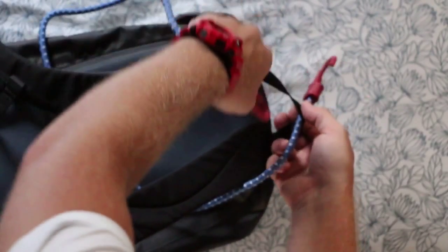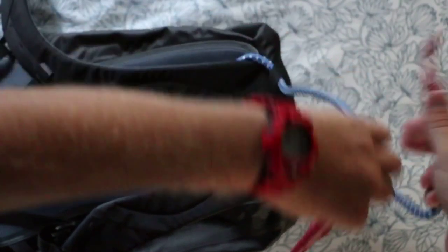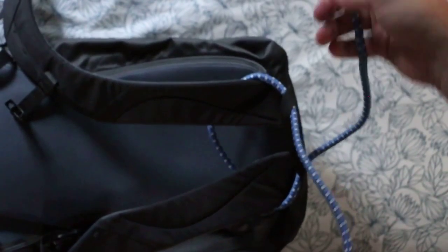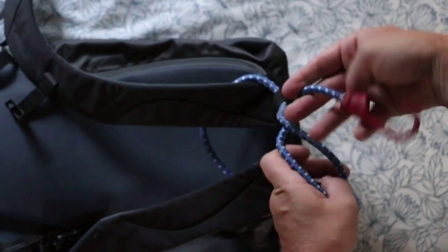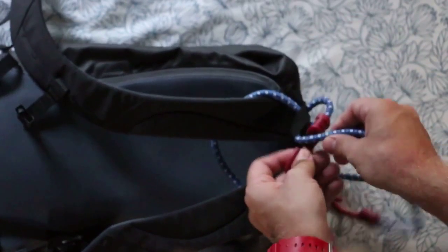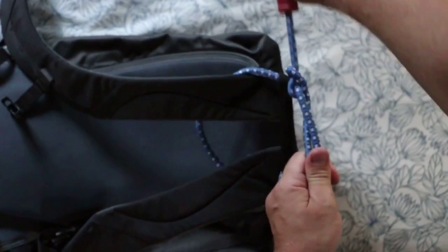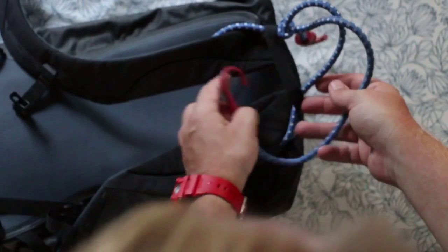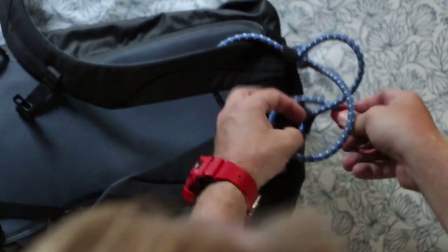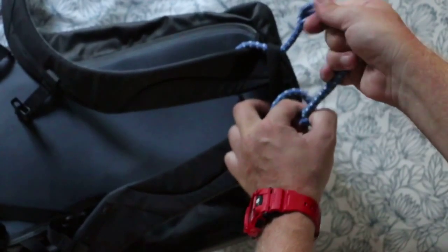Secondly, loop it back up through the existing loop at the top — mine's a little bit small and hard to see. Loop it back over to give it a bit of structure, then loop it back over and create a knot back through. Pull that to create a knot there and keep your loop in. Same on this side — thread it through, create a knot, pulling as much of the loose cord as you can.